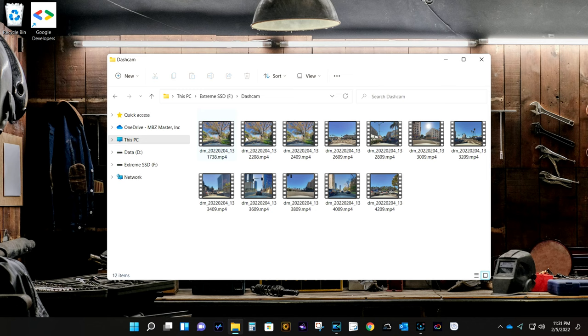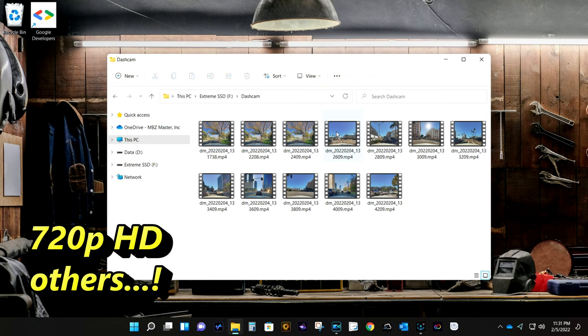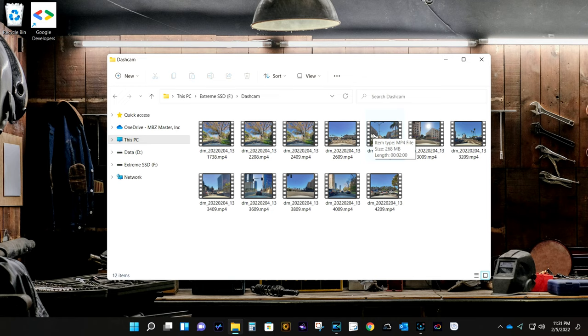Notice how the dashcam created multiple video clips instead of one big video file. Instead of creating a single video, the dashcam breaks down all the recordings into smaller clips. Each clip is 2 minutes long and 268 MB in size. The reason it's such a big file is because the dashcam in the S-Class records at high-quality 1080p HD resolution. But most other Mercedes models record at 720p resolution, which is still HD, but at a lower bitrate and therefore smaller file size.